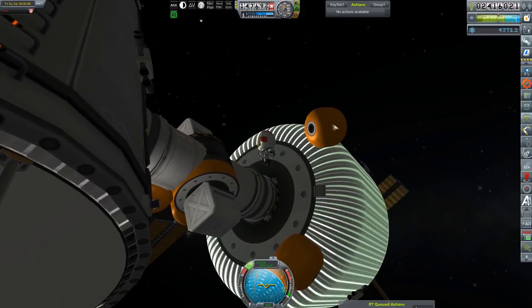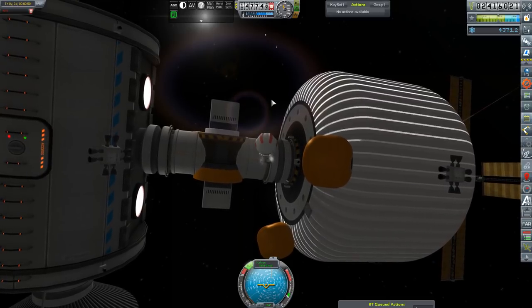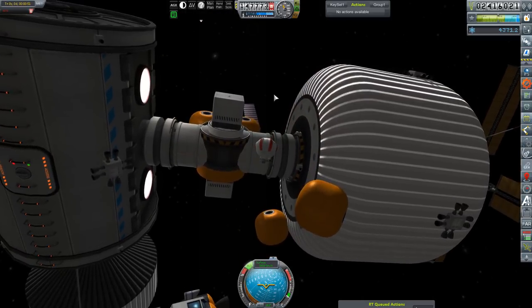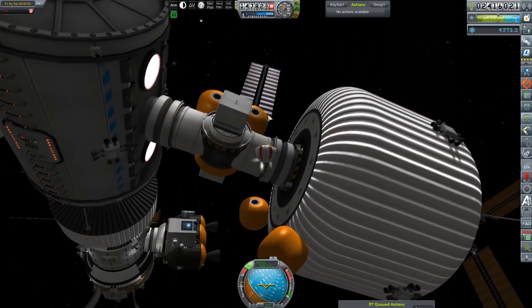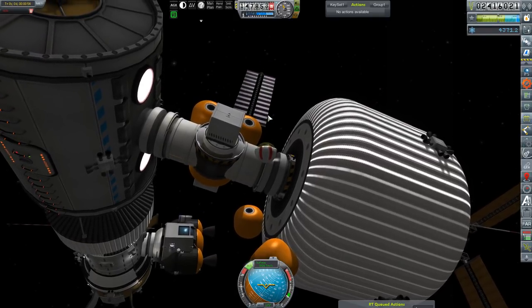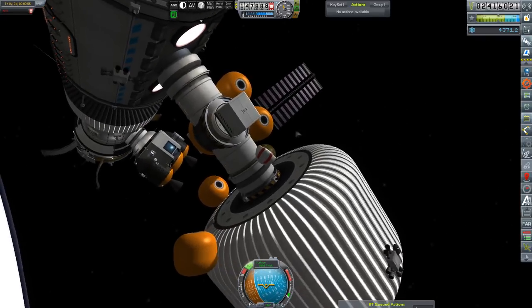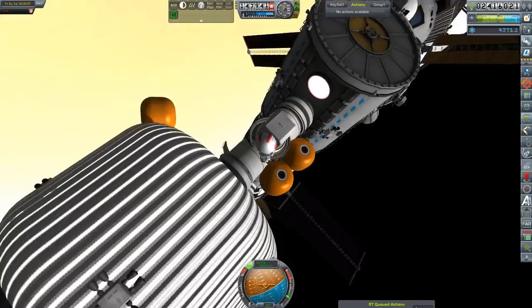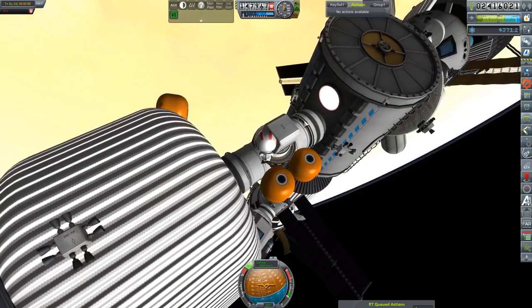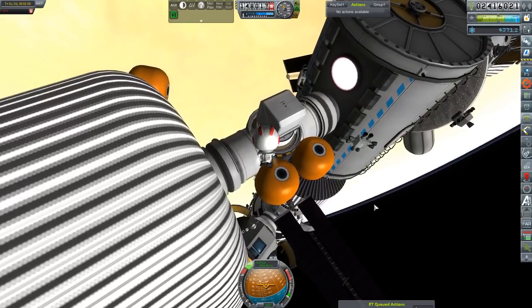It will be a good long while before we can get rid of this resupply pod — it is still mostly full. This crew has enough supplies to stay on station for about the next decade. I don't plan on doing that to them, but it's an option. When we start having six crew flights out here, they will have the duration to stay for a whole window without resupply, which is exactly what we want.